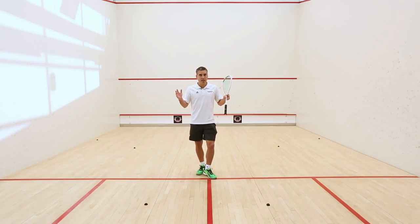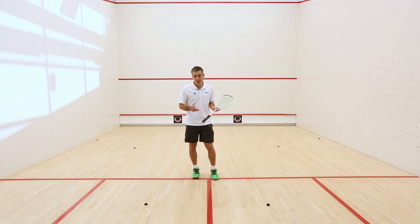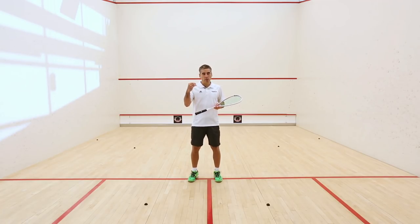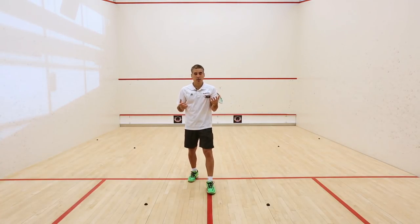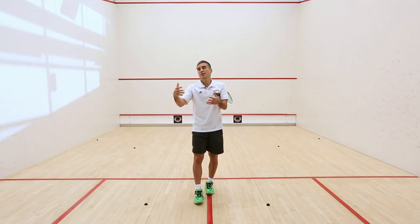Let's pretend we have three steps to get to the ball in the front — three steps, which is usually the case. A good way to understand is what you don't want to do: you don't want to have three equal steps in your timing, like one, two, three. On the opposite, you also don't want one, two, three where you're rushing.